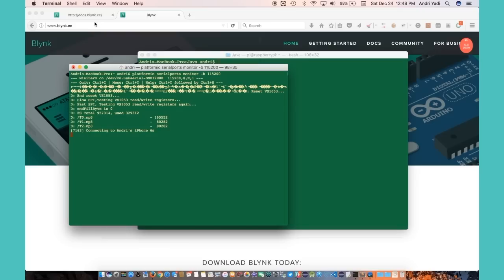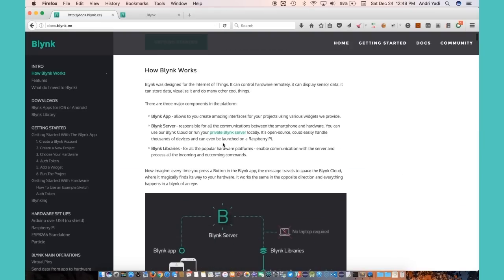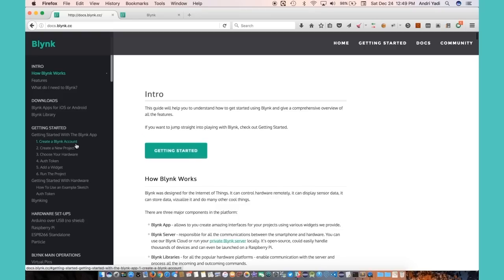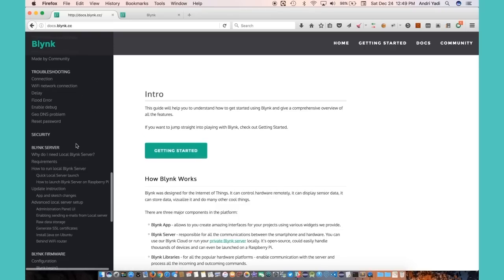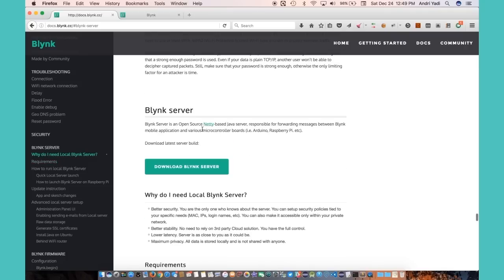So the other option I have is deploying my own Blynk server. Blynk allows you to do that because it is essentially an open source project, as you can see here. Why do I need a local Blynk server? Basically, you can deploy your own either on a local server on your laptop or on your own cloud server. Let's go ahead and do that.